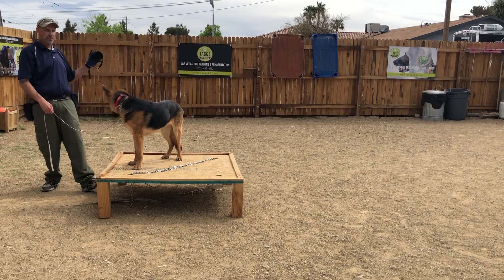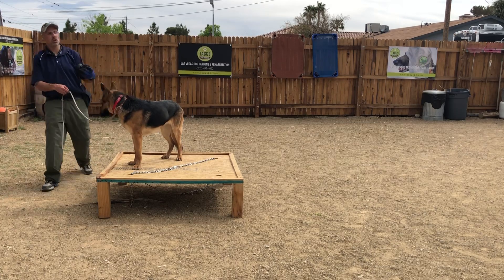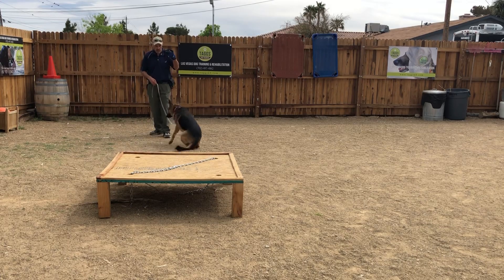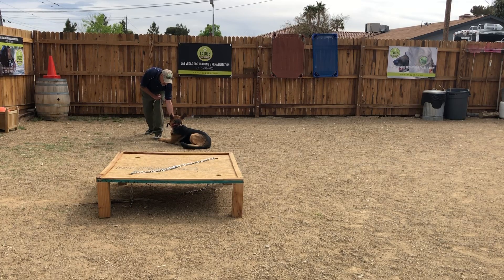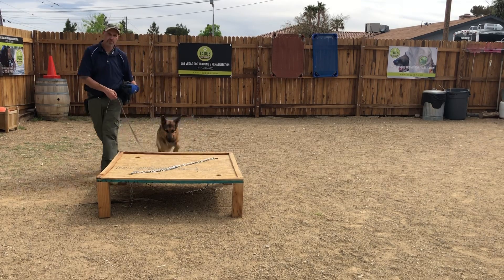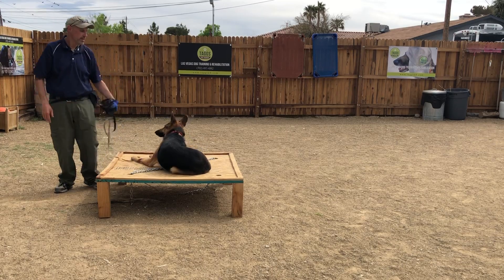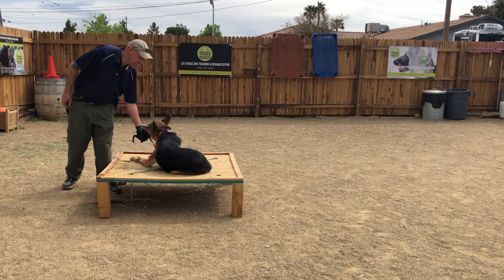I can lean back when I ask the dog to do something, meaning I'm releasing the pressure. So: Truffle, come — yes. Truffle, sit — yes, good girl. I'm going to treat, step back, reduce the pressure, and then I just turn around: Truffle, place — down — yes, yes, yes, yes.